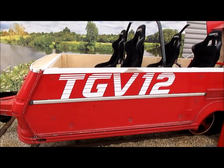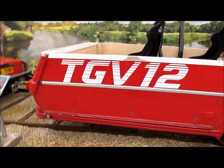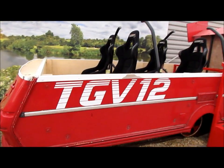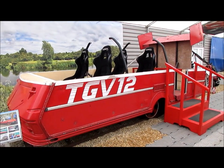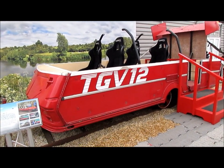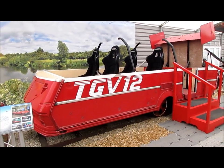This here is the railway carriage for the TVG12. As you can see, very simply it is — of all things — a caravan body completely cut down to size.